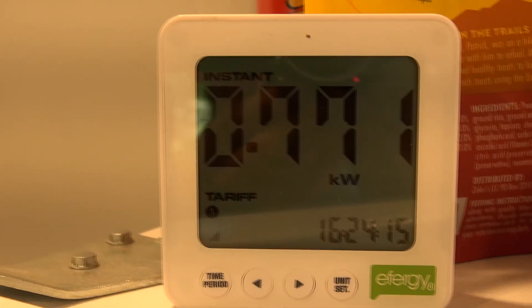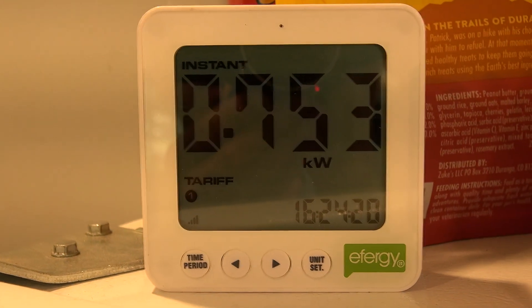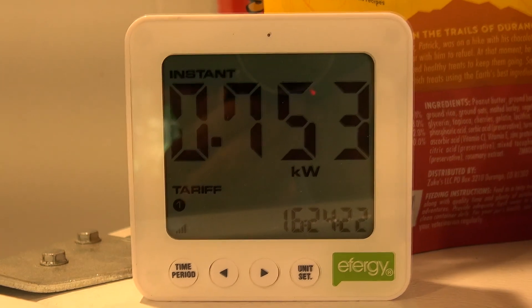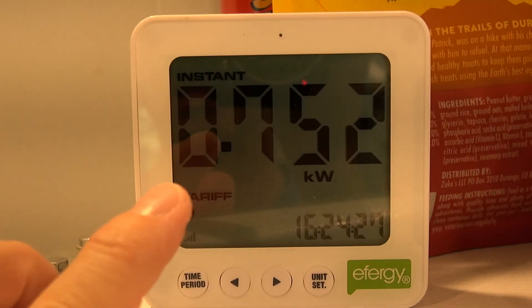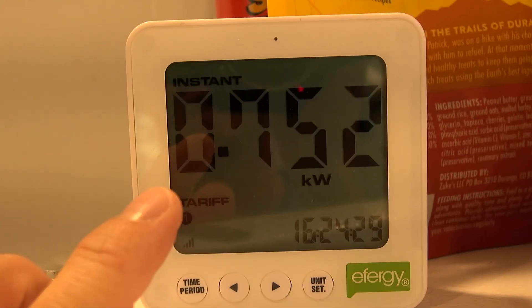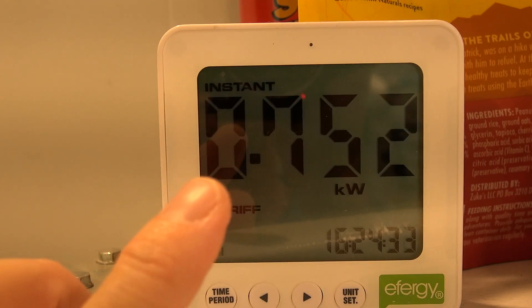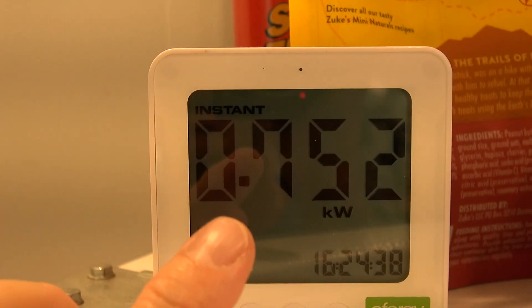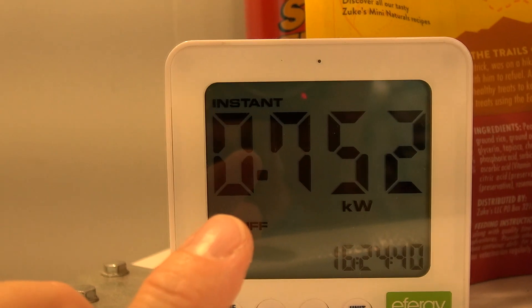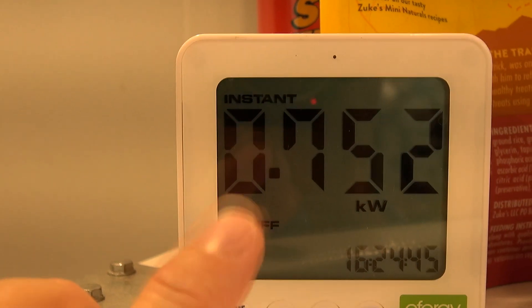Let me show you what my studio or cabin is currently using before we go outside. It is using about 750 watts — ranging between about 700 and 850 watts depending on whether my inverter split-unit air conditioner is running. If I run the microwave or make a cup of coffee that shoots up to two, even two and a half thousand watts, but generally my usage is fairly good.